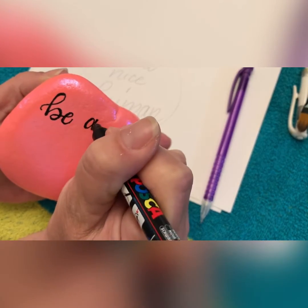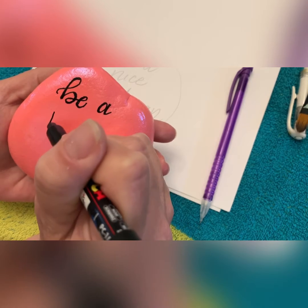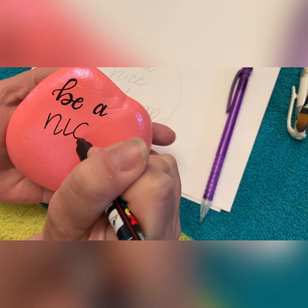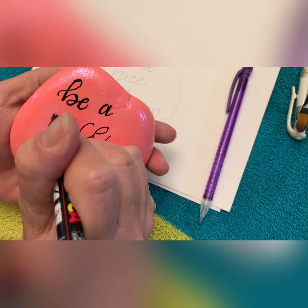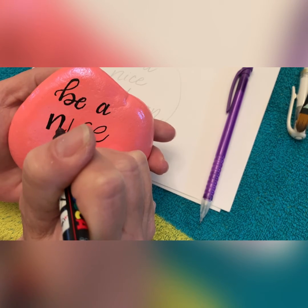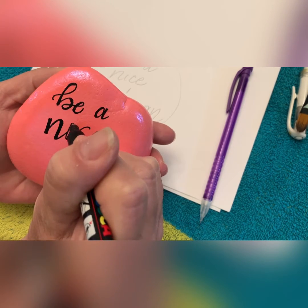As all my lettering videos go, I'm doing my words and I'm trying to reposition my hands so you can see what I'm doing. I'm doing my words first and then going back in and darkening the thicker parts — those are my downstrokes. The ones where my pen is going up or in a sideways motion, those are staying thin.